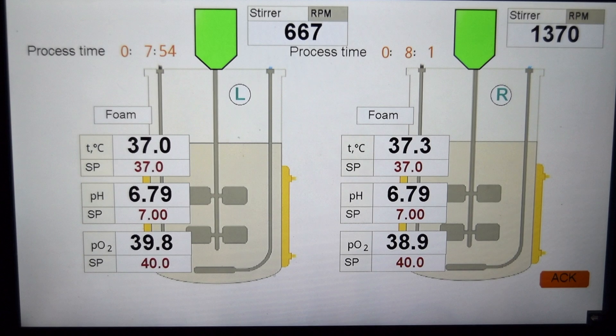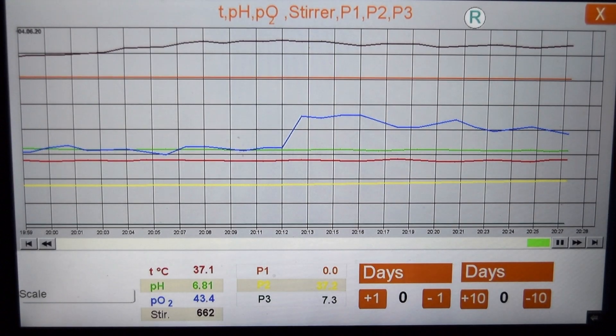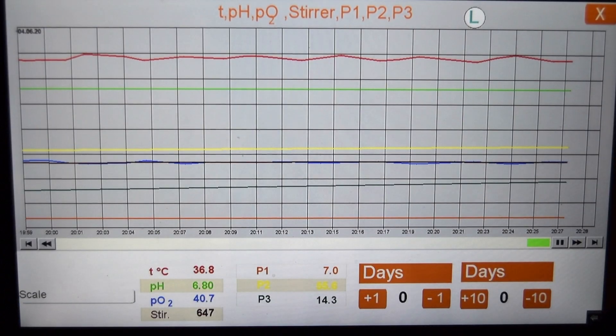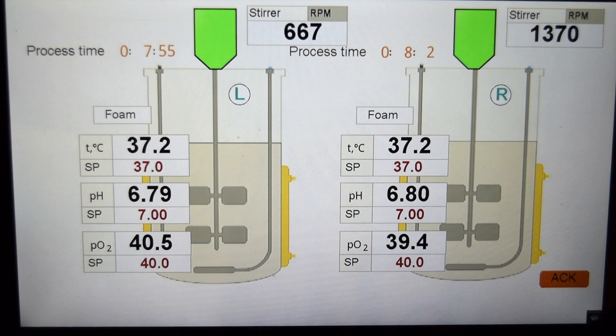Now on this display you can see how the process is progressing in both vessels. It is 8 hours of fermentation. Here you can see the trends of the glucose-fed fermentation, and here the trends of the glycerol-fed fermentation. At this moment in the glucose-fed fermentation biomass is about 6 grams per liter, but in the glycerol-fed fermentation 4 grams per liter. The fermentation is not yet finished.